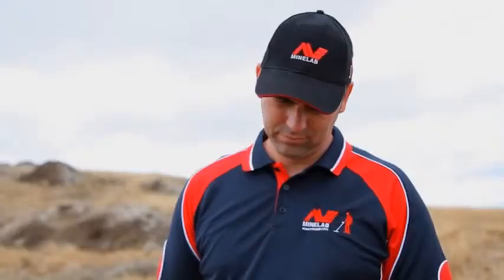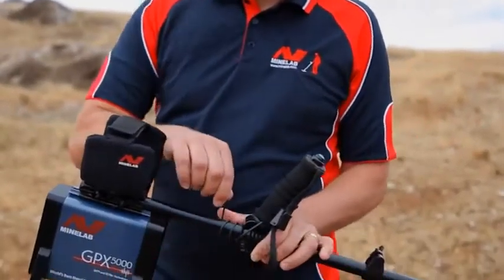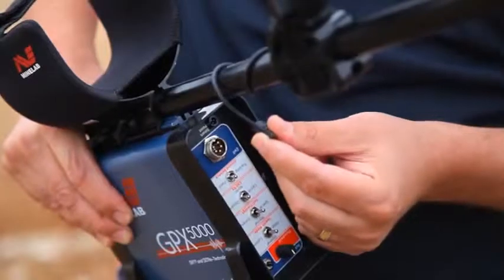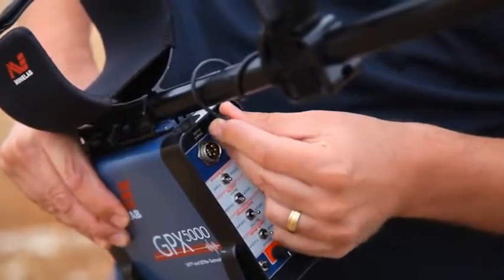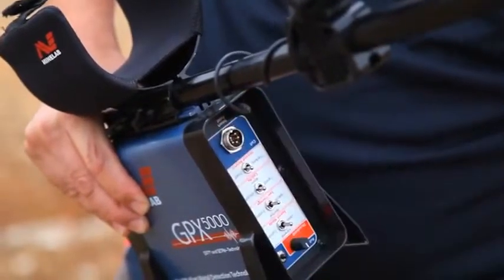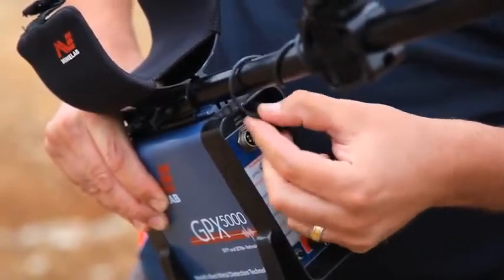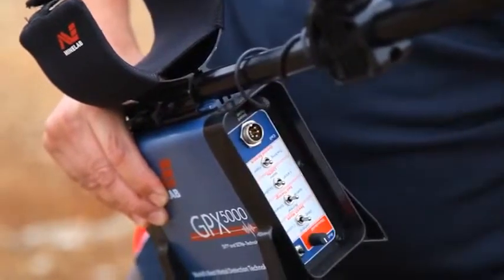Wind the cable that comes from the handle around the shaft, and push the plug into the small socket on the control box. Avoid winding the cable too tightly and putting strain on the connector, or too loosely that it could become entangled in a tree.